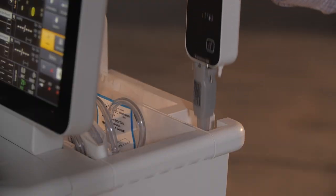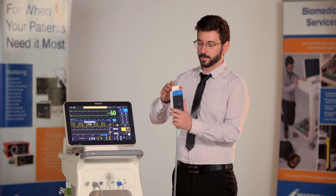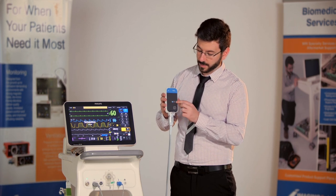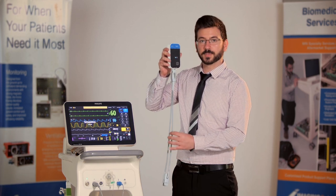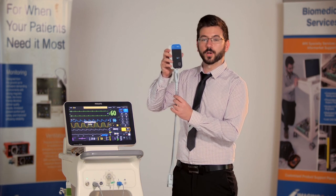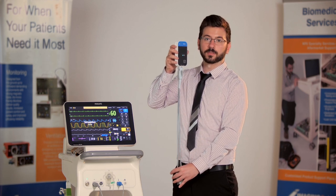This is the wireless SpO2 module that comes with the patient monitor. To turn it on, simply take the battery, put it in the top and click it in. You'll see some flashing lights come on to let you know that it's on. This cable is a fiber optic cable, so it's very sensitive to damage. Make sure you're not bending or twisting it, and that when you store it the cable is hanging down.